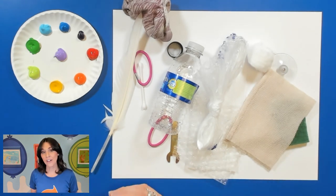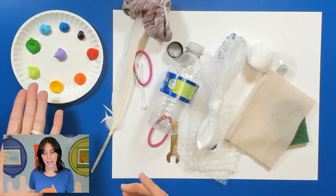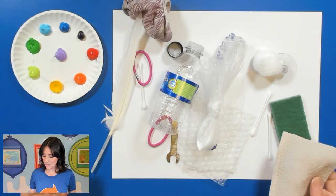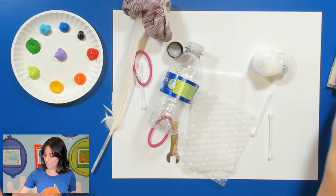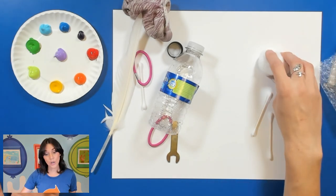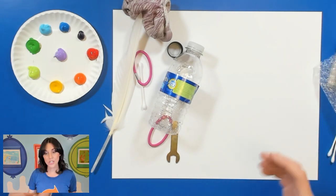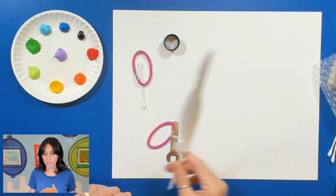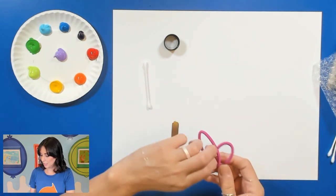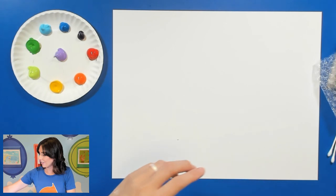If you have found your items, let's go ahead and get started by making sure that we have acrylic paint. I'm just going to try these out one at a time and explain what each of these are. I'm just going to put all my random objects right here. Again, there's no right or wrong to what objects you are using. This is just to try out what we have, what works, and maybe what doesn't work best — that's up to you.